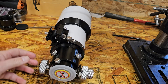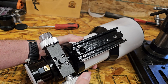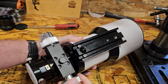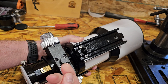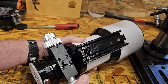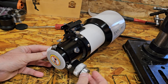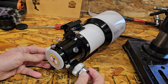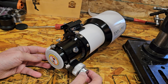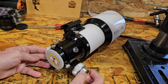On the back we have a rack and pinion focuser. It does feel very nice and smooth. I do have a 10-to-1 focuser right here. I don't feel very much backlash, unlike the one on my reflector which has about a third of a turn on the 10-to-1, which makes focusing hard sometimes.